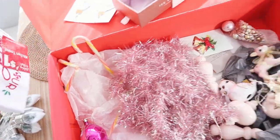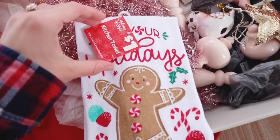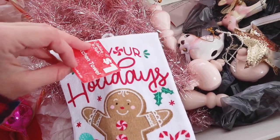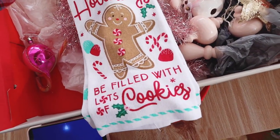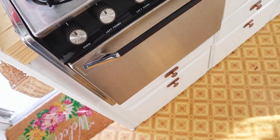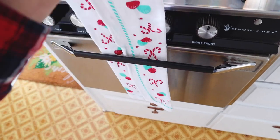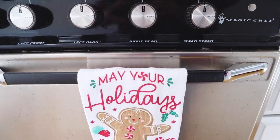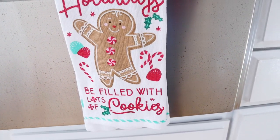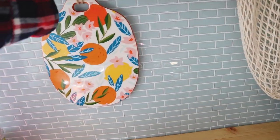I also have this sign from Dollar General — it was one dollar and it says 'May your holidays be filled with lots of cookies,' so I figured I'd put that on the stove and swap out the current one. I'll do that in the kitchen.